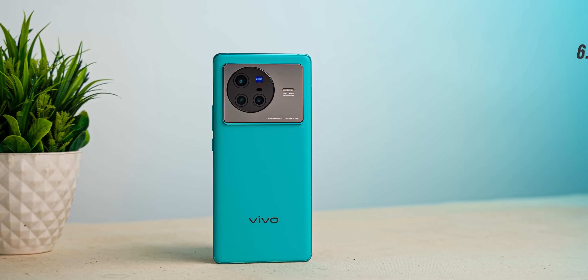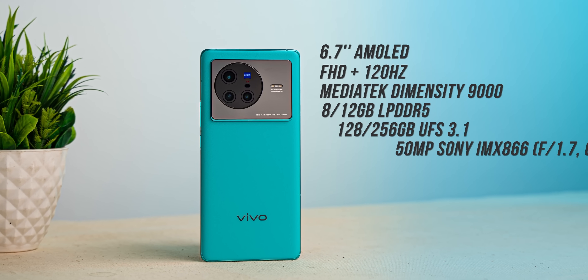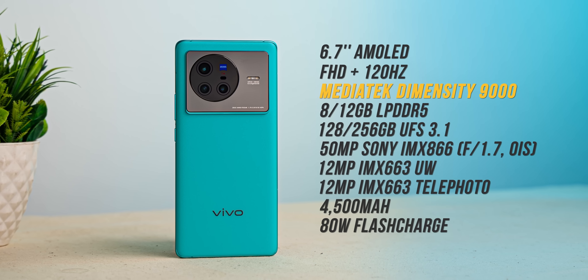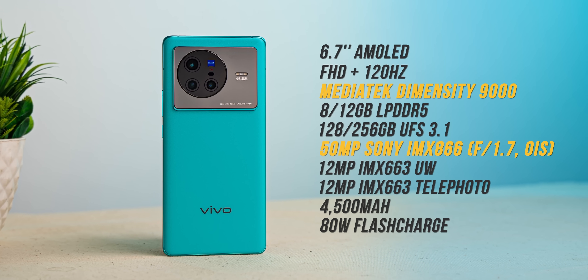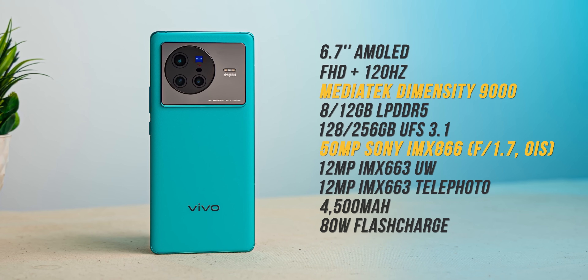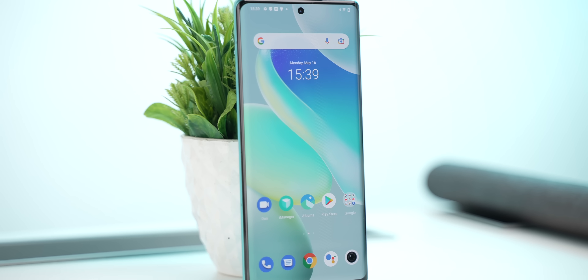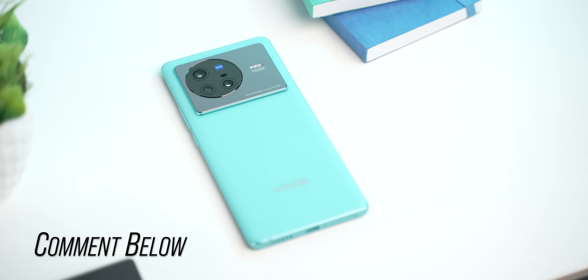Before concluding, along with the Vivo X80 Pro, Vivo is also launching the X80, which is also a very interesting flagship. It is the first phone in India with the Dimensity 9000 chipset and the first phone with the IMX866 primary camera. Do you want a separate video on the Dimensity 9000 in the X80 or the IMX866? Comment down below.